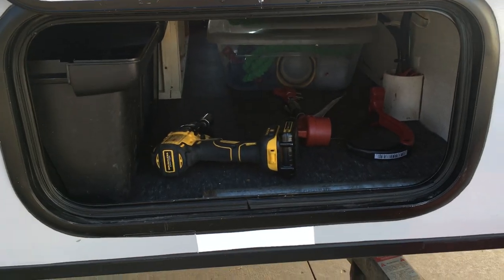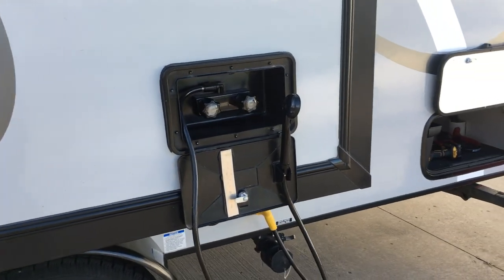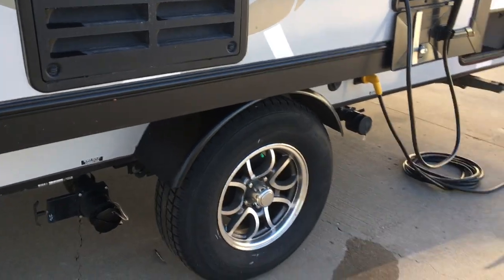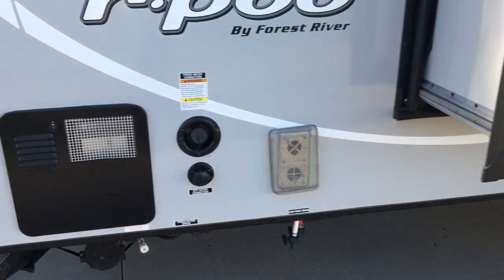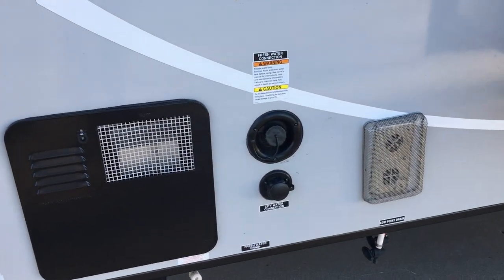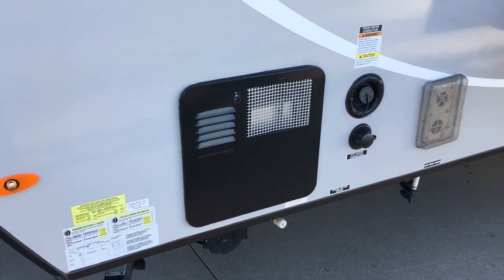I send it out with a drill so the stabilizer jacks you can zip up and down real quick. A couple power adapters, things like that. We got an outdoor shower head, hot and cold water. Usual RV stuff — gray and black tank drains. Got city water hookup and the freshwater tank fill. Water heater, dual fuel — propane or electric.